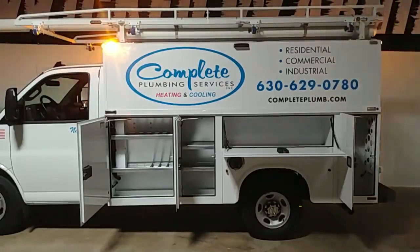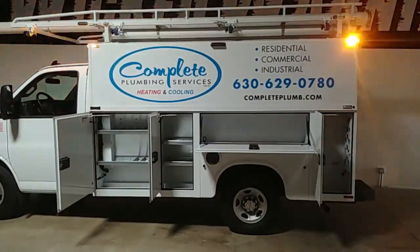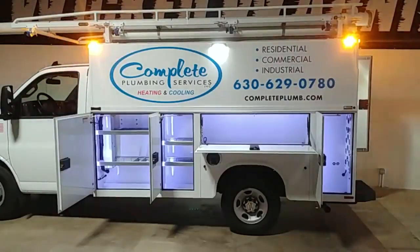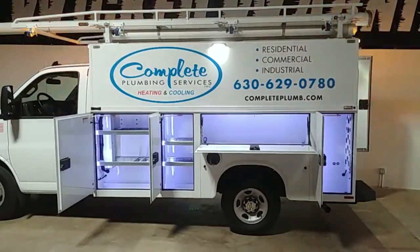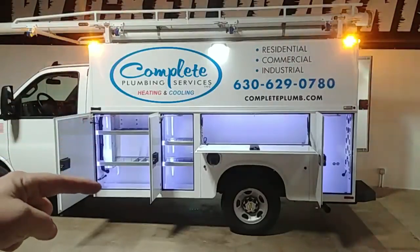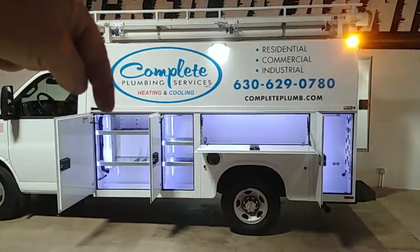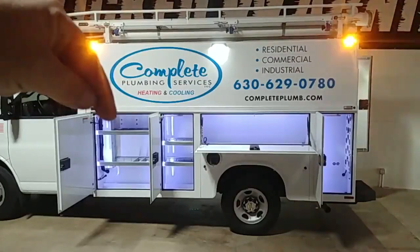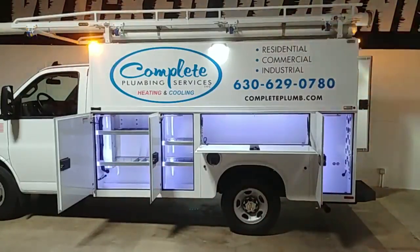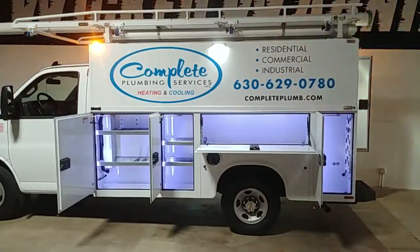With every build, we work closely with the customer to find out what their needs are and what can be improved. As you can see, this is how the body was delivered from Napide to the end user — not too bad but we can improve on it. We've added lighting to every one of the work boxes on the side, and not only regular lighting but strip lighting that runs from the top all the way down. A lot of times these boxes are set up with lights just along the top edge, like a rope light, but when you load up the top shelf, the bottom shelf is completely dark. By putting the lights all the way down the side, we were able to give complete lighting all the way across.